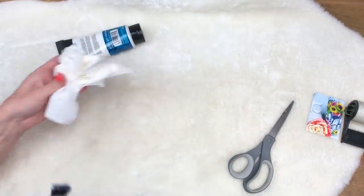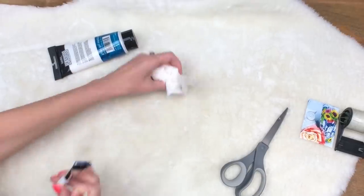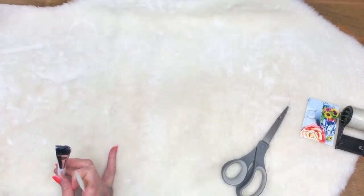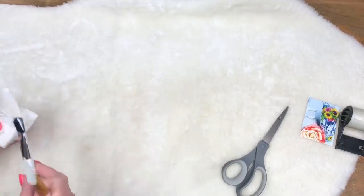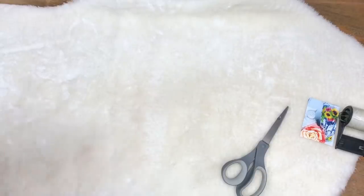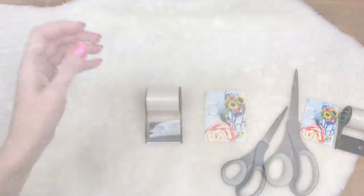So that's how we start the one with the gloss gel medium — it's super easy to apply. Just put some down on the surface you're working on and then put some on the image that you want to transfer, and face it down the way you want it.